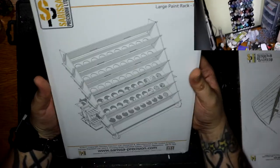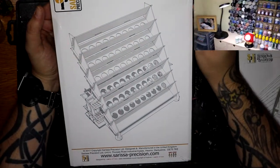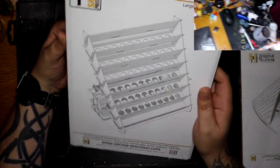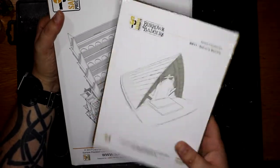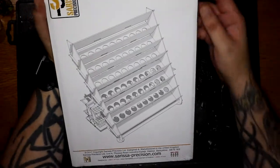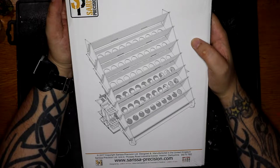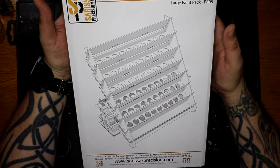So I found this online. Like I said, it's from Serisa Precision Limited. It's a large paint rack. This was £20, which I think was a reasonable price. This other item was £6, but I'm going to look at that one in a separate video. So yeah, I'm hoping this will help my storage issues, or just help me tidy up my desk just a little bit.